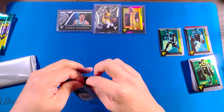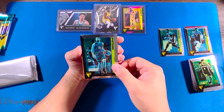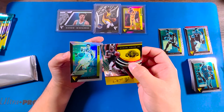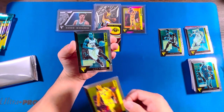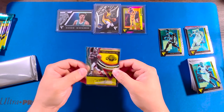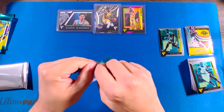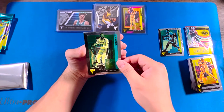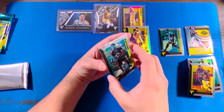So we got two LaMelo Balls. Is this an auto? Daniel House Jr. — yeah, it's an auto. Looks like another parallel — DeMar DeRozan, not numbered. Malik Monk, Andre Drummond, Saddiq Bey, Brandon Ingram, Chris Boucher.